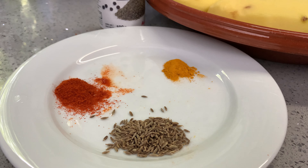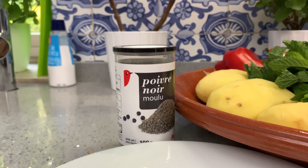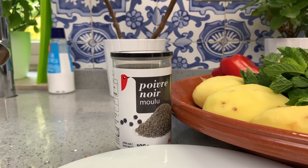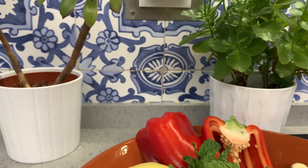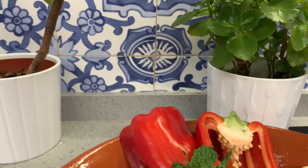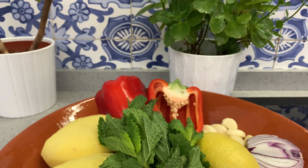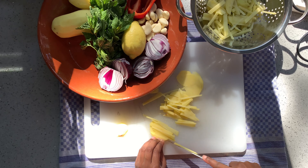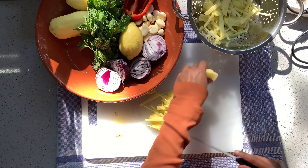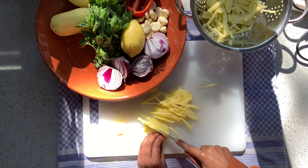For the aloo bhaji, I'm using cumin, turmeric, and red pepper. The turmeric is the key, but just black pepper and salt would be enough. We have about 500 grams of potatoes, one whole red bell pepper, one whole garlic, and two whole onions all cleaned. We have one whole lemon and lots of mint. The lemon is going to be used for zest, and chop the potatoes very thinly to add the right amount of crispness and softness.